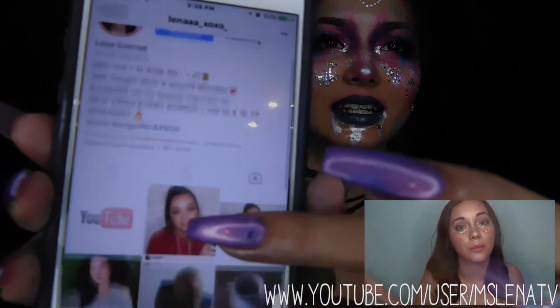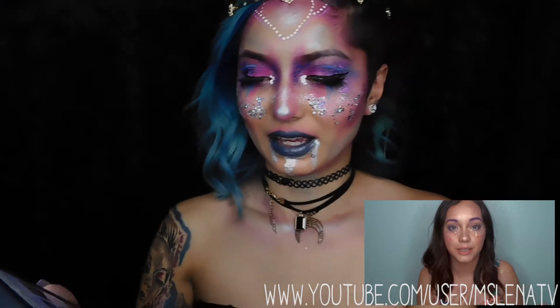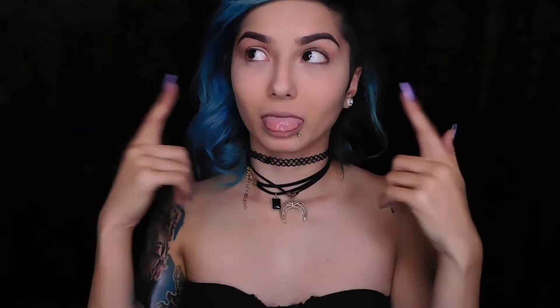Hey guys, welcome back to my channel Jennifer Chua. Today I'll be doing a space alien princess kind of look. I've been doing this in collaboration with my friend Lena — her Instagram is linked. If y'all want to see how I did this look, just keep on watching.